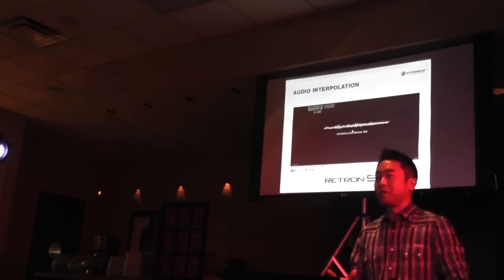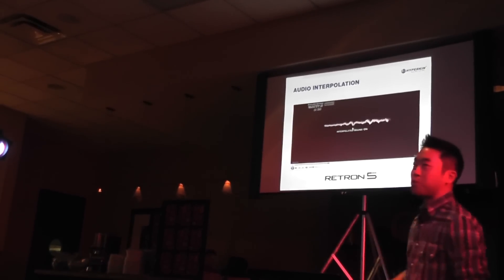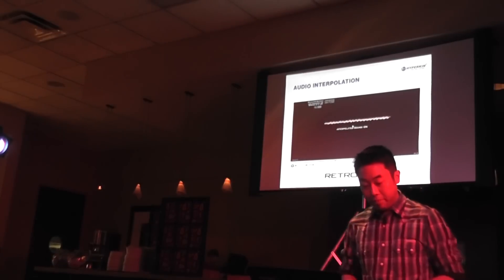We didn't hook up the sound, so later on when you guys come to our presentation area, I'll be able to show you exactly how this sounds. Just trust me, it sounds really good.